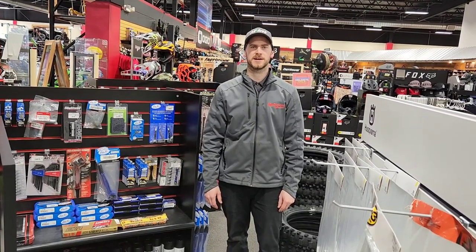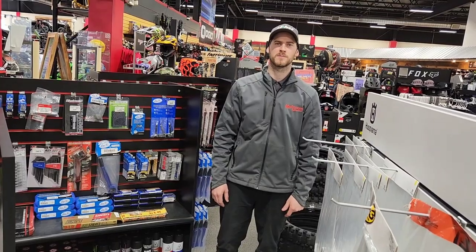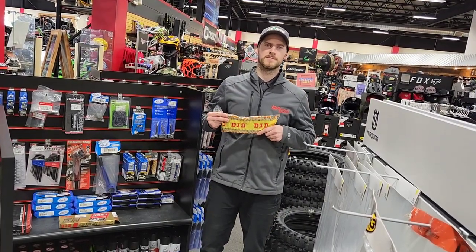How's it going everybody, Jake here at Motorsports International. Happy St. Patrick's Day — hope you guys are having some corned beef. We're talking tech tip today: chains, chain maintenance, or installing a new chain.